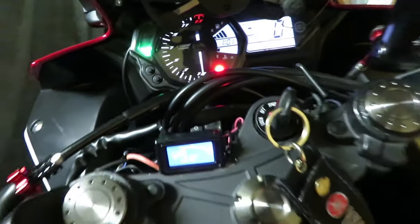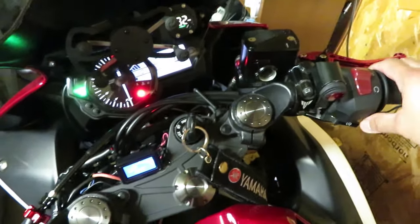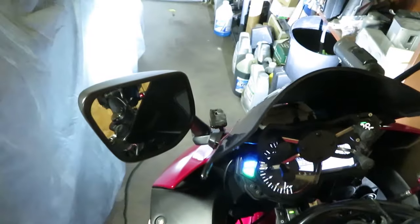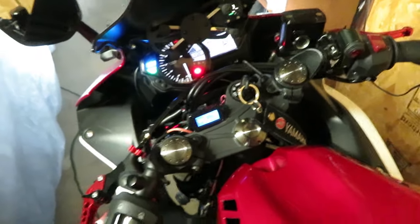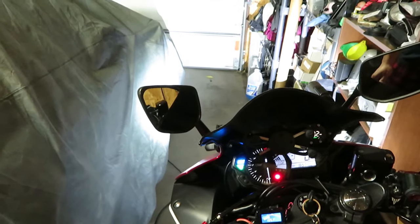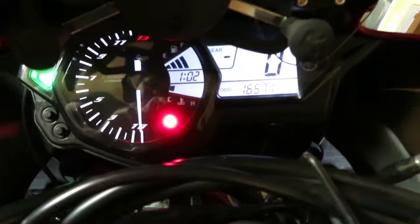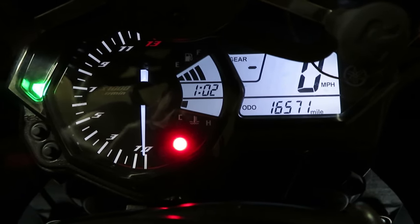Everything's back to normal. Let me actually start the bike before I put everything back together — let's turn on the fuel pump. Let me check my lights to see if they're working — and yes they are! So that pretty much was it, that's what had happened. All right guys, if you found this video helpful please hit that like button. If you have any questions leave them in the comments below, and if you haven't subscribed yet don't forget to subscribe. Thank you for watching.